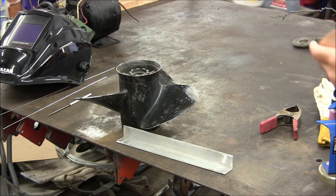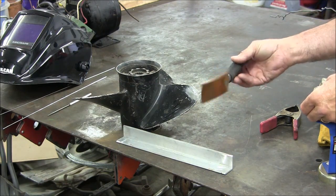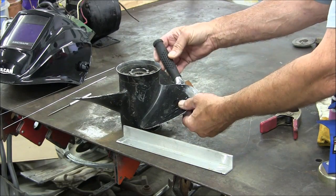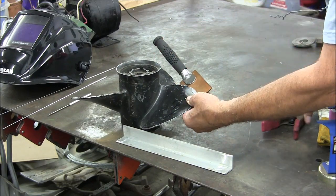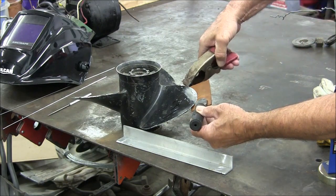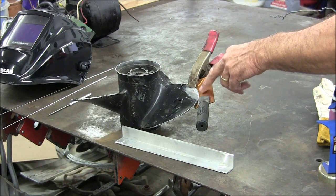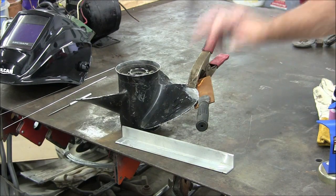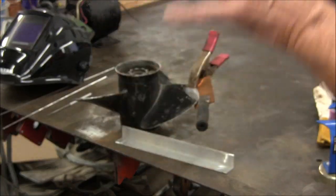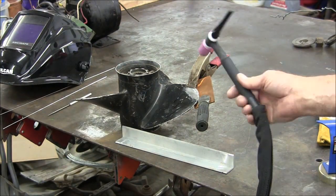Next, I'm going to put a little heat sink on this. I have this little Harbor Freight copper paddle — it has a curve, and it just about matches the curve on the propeller, so I'm going to fasten that on here. That will give me a backup so I don't burn the corner off. I've got the power cord to the welder connected and I have the argon on. I'm using a gas lens on this particular job.